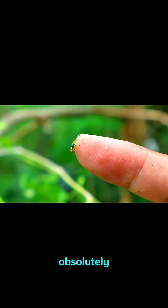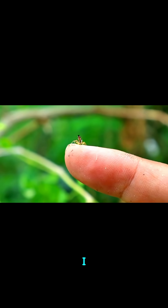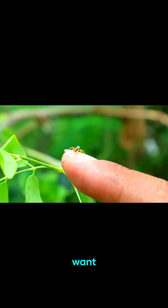This is absolutely insane to me. I don't want to be a bug, and I certainly don't want to be a spider.